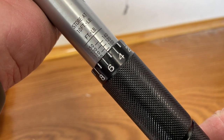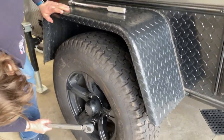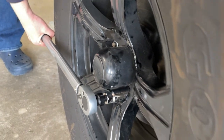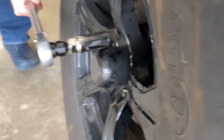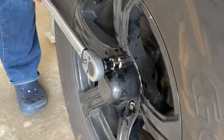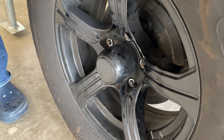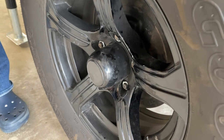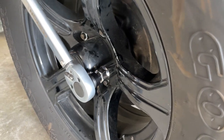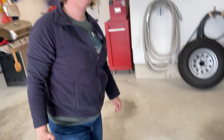The last thing to do is torque the lug nuts. Take out your torque wrench, set it to 95 to 110 pounds, and torque all your lug nuts before moving down the road. Once you hear the click, you're tight. Just make sure you tighten them up in a star pattern. You're good to go.